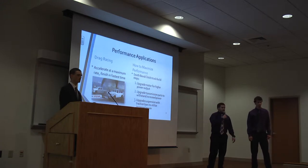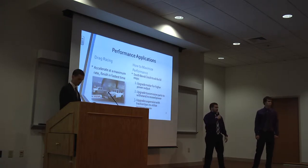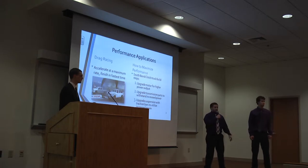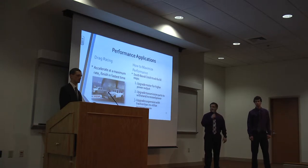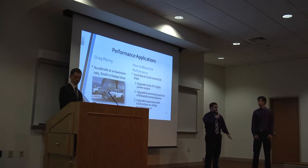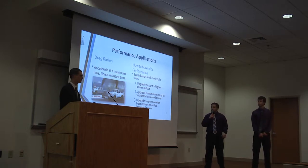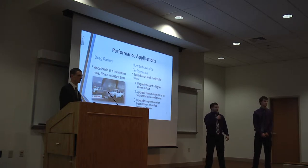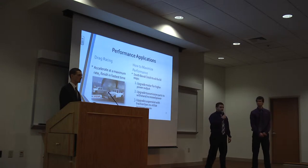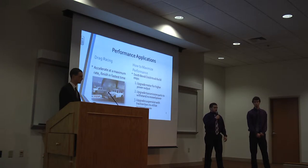The high performance application for this project is mainly drag racing, where a vehicle accelerates at a maximum rate to finish in the fastest time possible. South Bend Clutch, a high performance clutch manufacturer, recommends a three-step build process. Steps one and two would have already been completed: step one is to upgrade the motor for higher power output, step two is to upgrade the transmission to hold this power, and step three is to upgrade the suspension with traction bars to use this extra power.